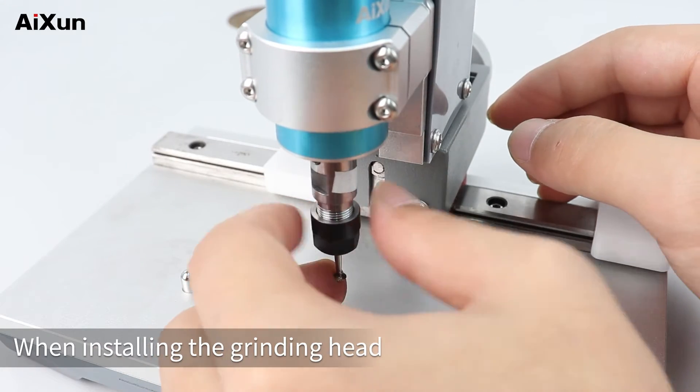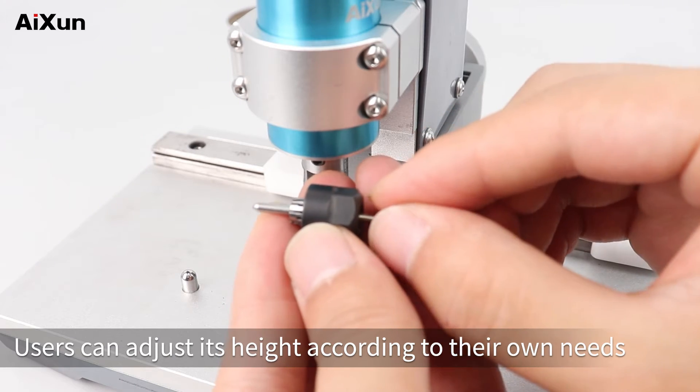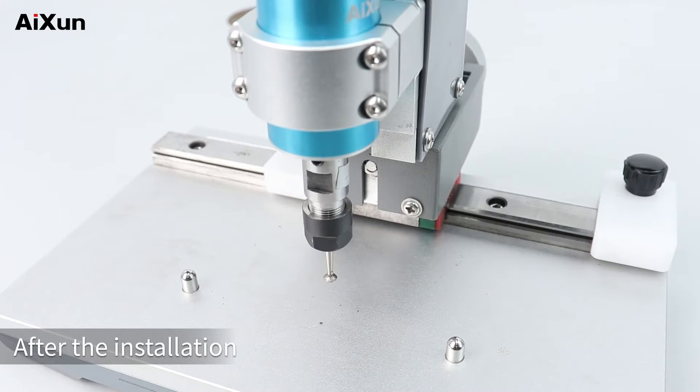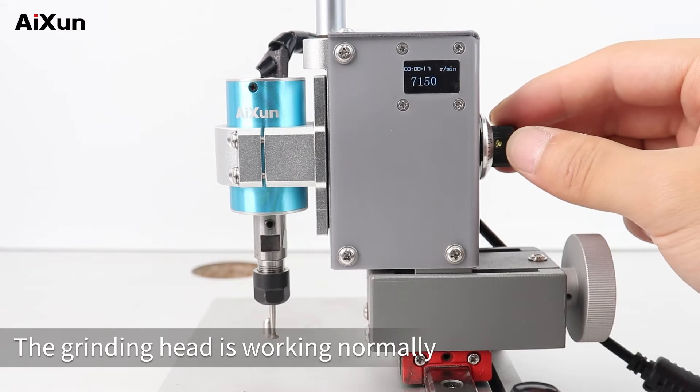When installing the grinding head, users can adjust its height according to their own needs. Tighten the screw. After the installation, rotate the speed control knob. The grinding head is working normally.